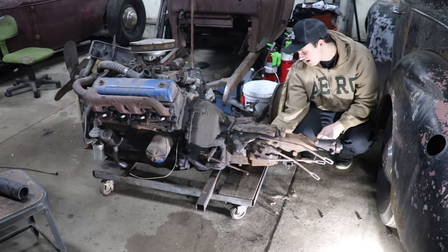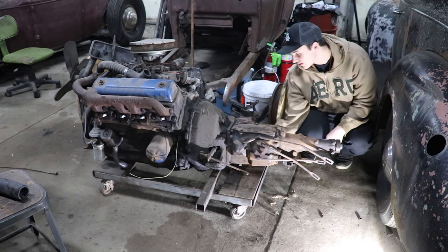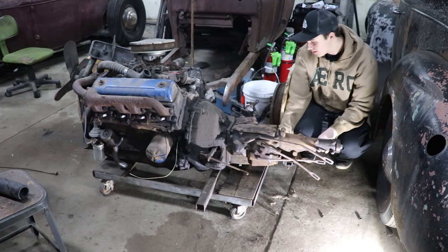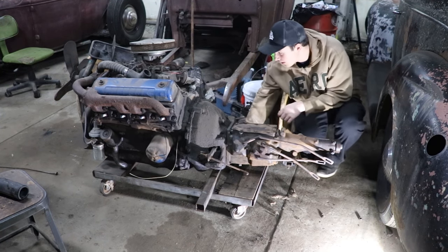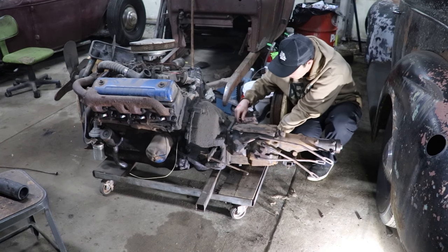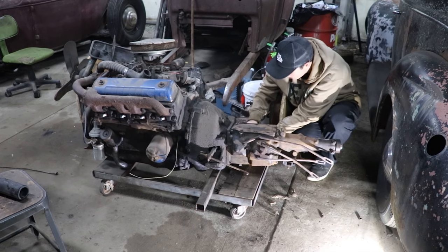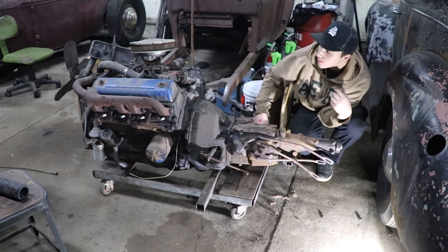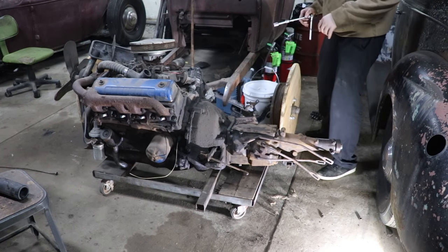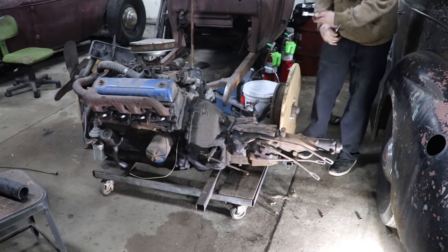I'd probably start taking some of the BS off your engine next. I would have bet you hundreds of dollars that that wasn't going to fit. The bell housing looks close, but I didn't think it was the right one. But I think because he got this out of a truck - as soon as I took it off, I could tell the side of the trans had the same shape.